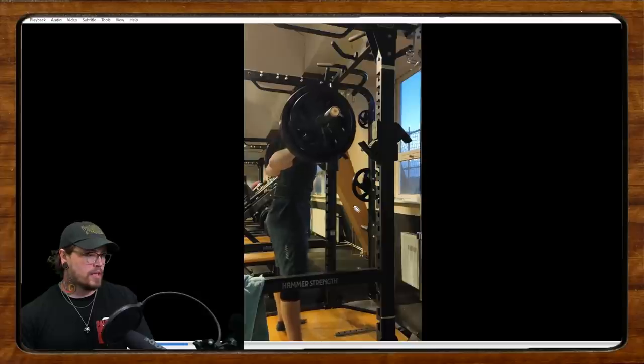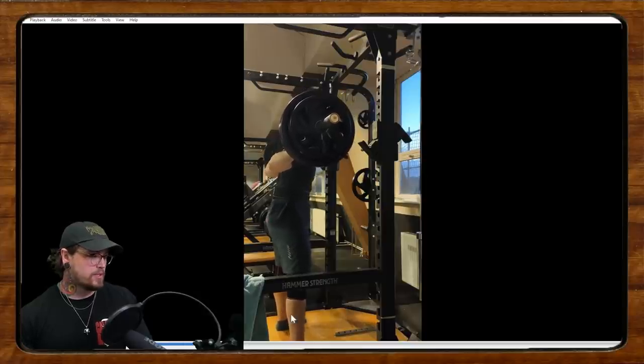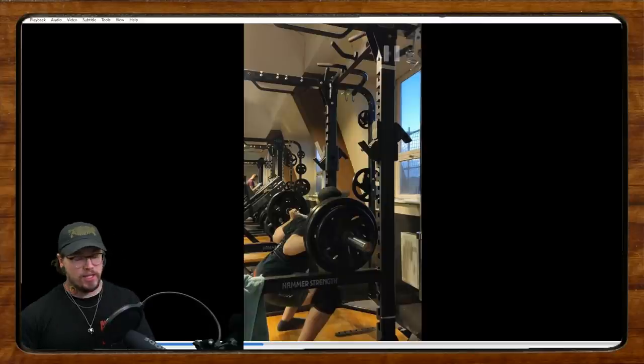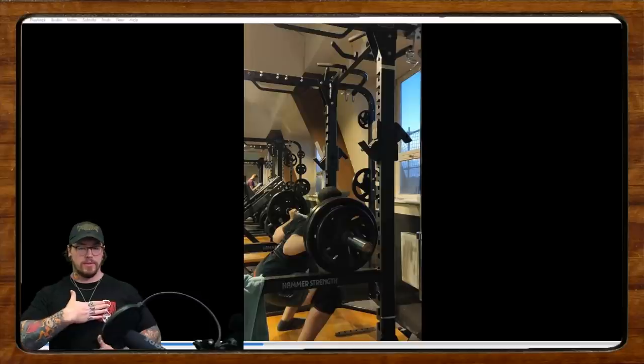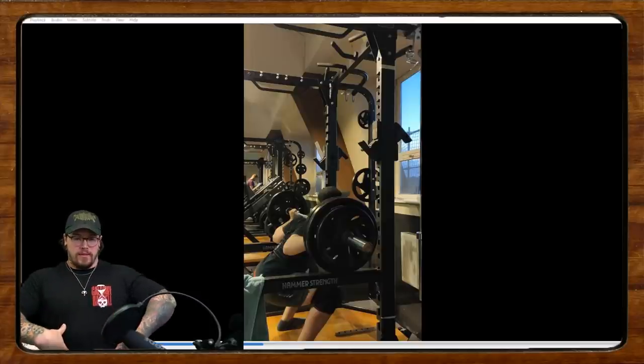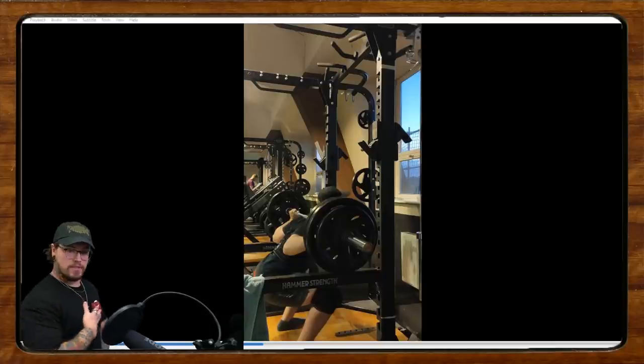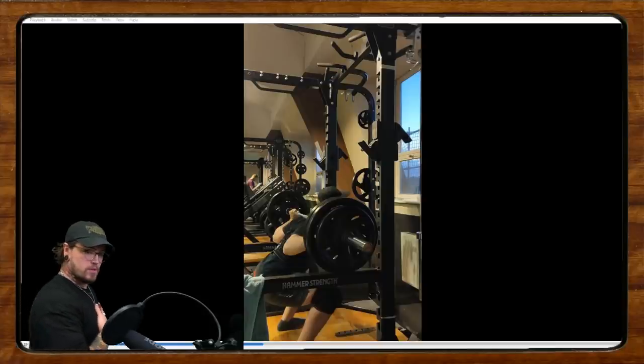One of your issues here is that you're really reaching with your torso — going into over-extension, trying to drive your chest and head up really hard. What we're going to need to do is brace a little more ribs-down. Think about your ribs and your pelvis having a connection between the two, like the length between them isn't changing throughout the lift.